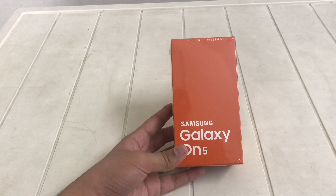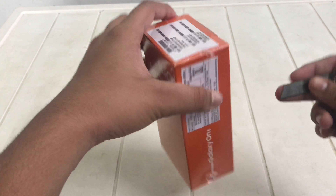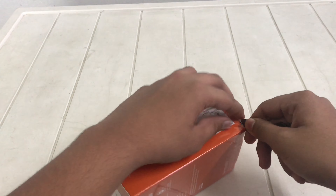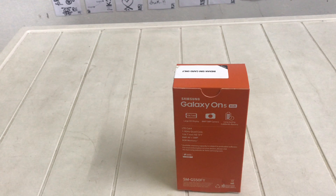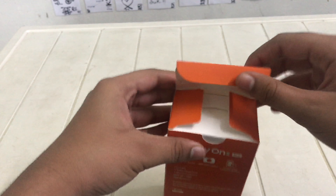This is going to be the first unboxing video in my channel. So yeah, let's start. Where can we open first? Here it is. This blade is not sharp also. Let's open this thing up. What is this plastic? So what — Indian SIM card only.